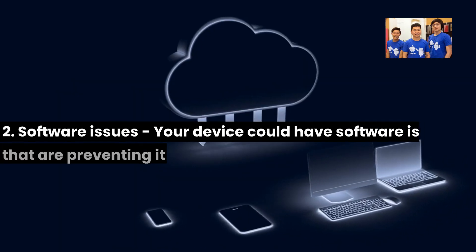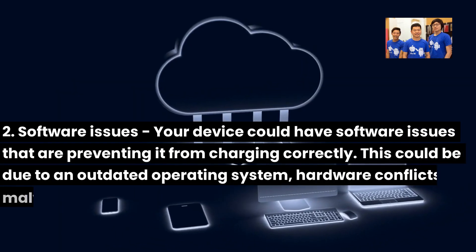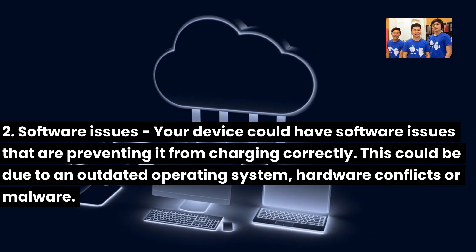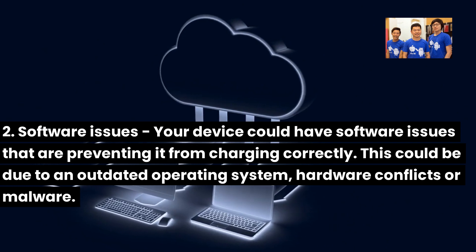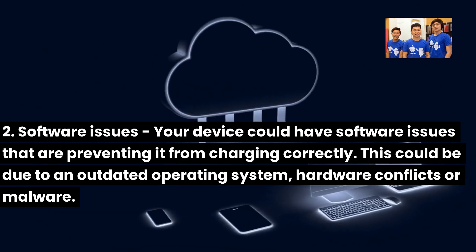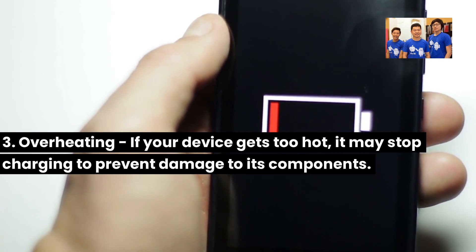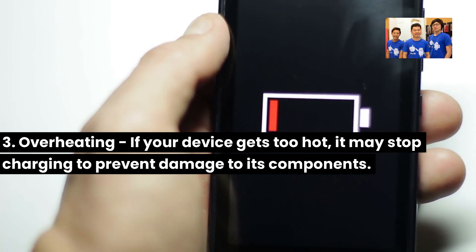2. Software issues — your device could have software issues preventing it from charging correctly. This could be due to an outdated operating system, hardware conflicts, or malware. 3. Overheating — if your device gets too hot, it may stop charging to prevent damage to its components.